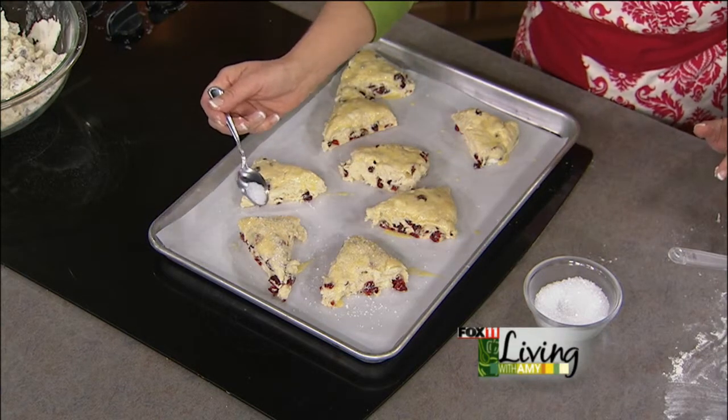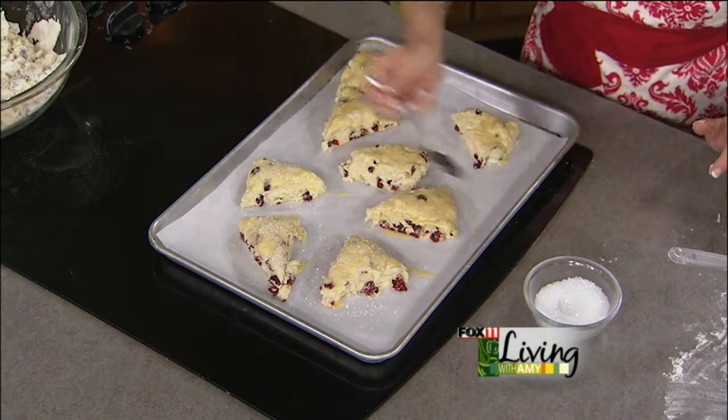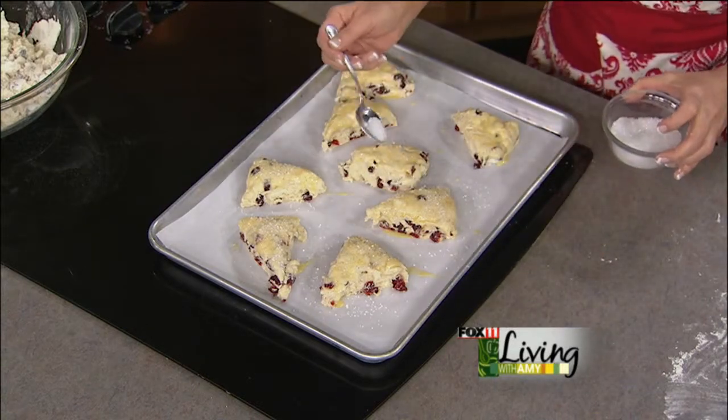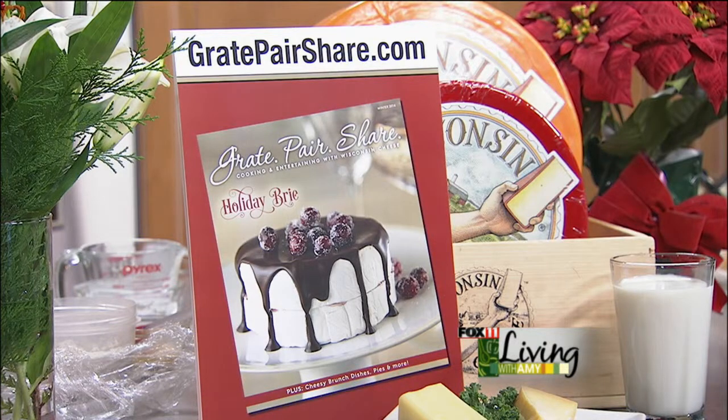We're using sanding sugar, which you can find at specialty hobby stores — regular sugar would also work, but the sanding sugar is really pretty and stays on nicely. You can get the recipe at greatpairshare.com. Karen, so great to see you — hope you have a wonderful happy holiday with your family. We'll be right back to wrap things up, so stay with us.